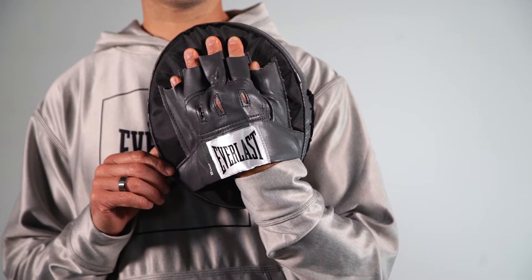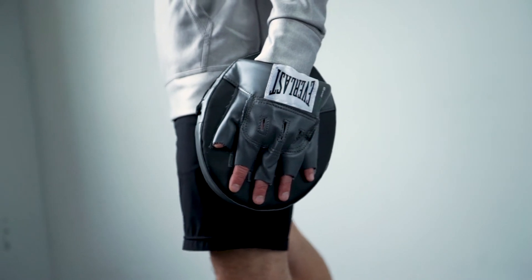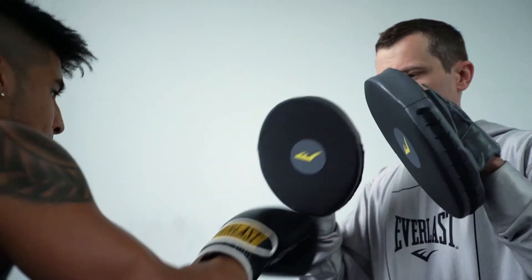Everlast Evercool ventilation and Everdry technology allows maximum breathability for your hands and keeps them dry during intense workouts. Everfresh antimicrobial treatment helps prevent offensive odors, keeping your gloves smelling fresh and free from bacteria. Get your fighters hitting the button every time with the Everlast Punch Mitts.